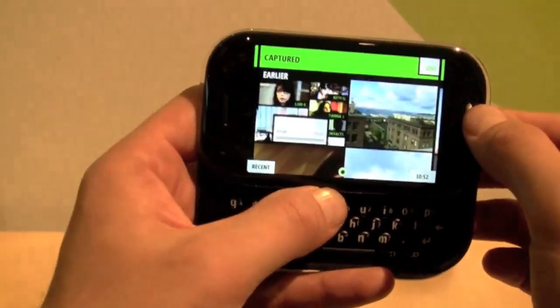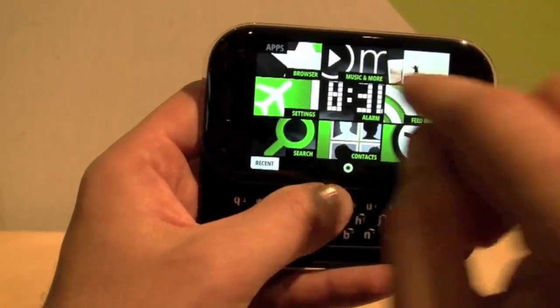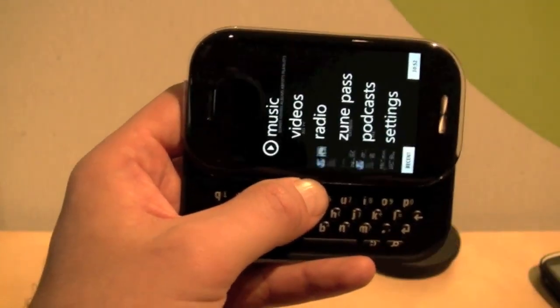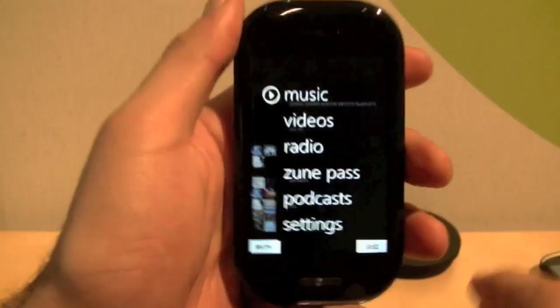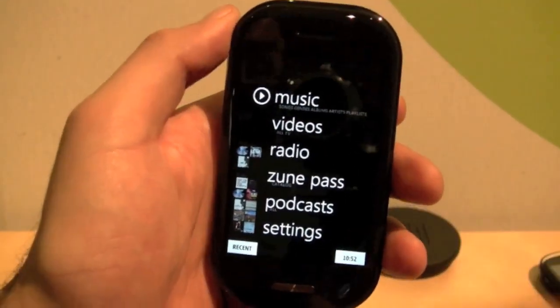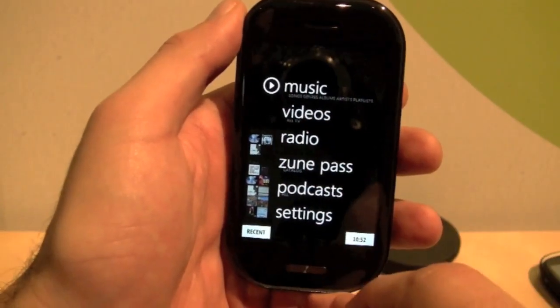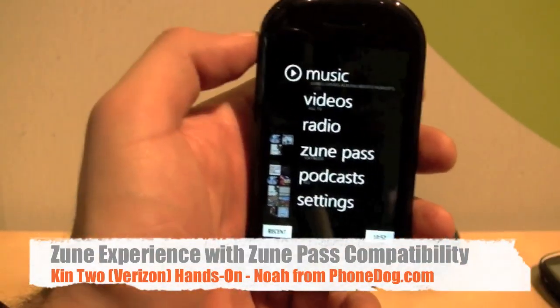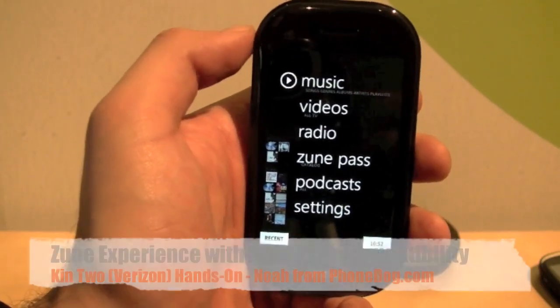We'll hit the back button and go back to the home screen, then get into the Zune experience. You can use your Zune pass if you're a Zune user and you've got a Zune HD — you've got a Zune pass and can get all your subscription stuff here. You can also sideload content onto the device. This one has 8 gigabytes of internal storage.